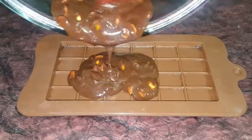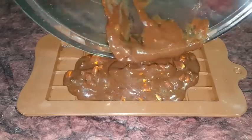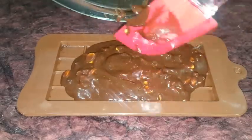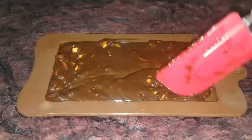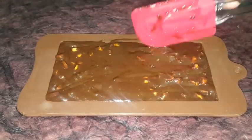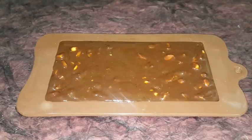It's easy to find in supermarkets — Big Bazaar, Spar, D-Mart, Amazon. You can also use any plastic container. It's easy to get the chocolate set in the mold.